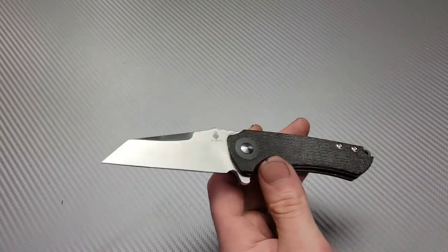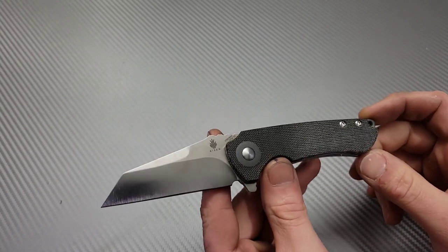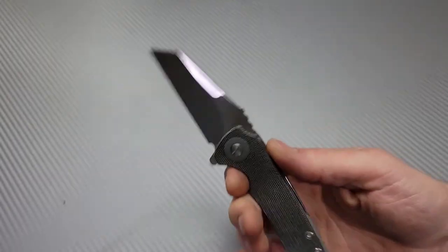I'm Jared and today we are reviewing the Critical Mini by Kaiser, designed by Matt Christensen — CK Knifeworks. You can see his logo right there.